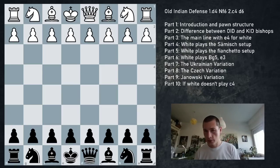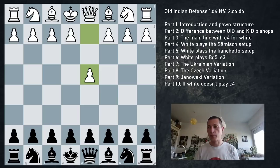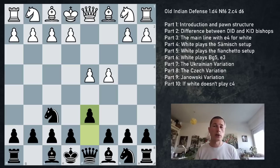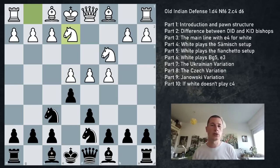Moving on to Samish setups for white - a big part of what you need to know, because most people dislike playing against the Old Indian since black is very solid, there's not much theory to learn, and there are no wild gambit ideas. Against the King's Indian there are many attacking ideas for white; against the Old Indian, not so much. The Samish or f3 setups: Nc3 Nbd7 e4 e5 Ng2 signals the Samish. We try to do the same thing: c6, and white plays f3.